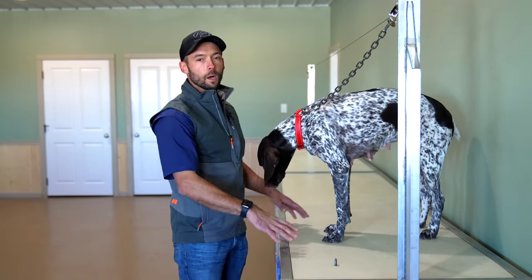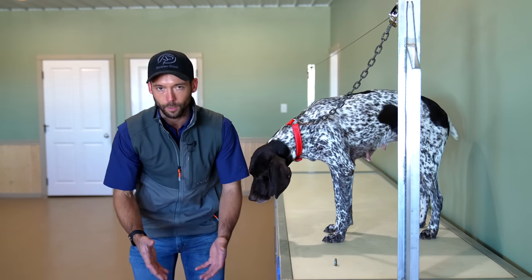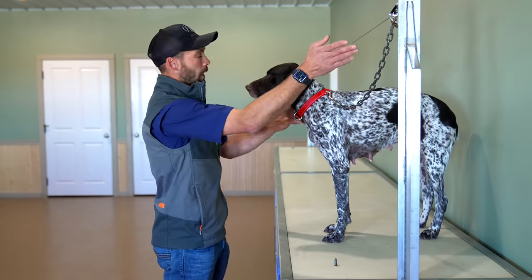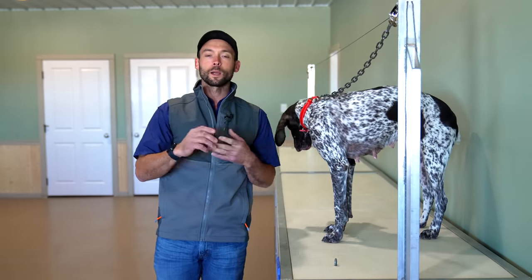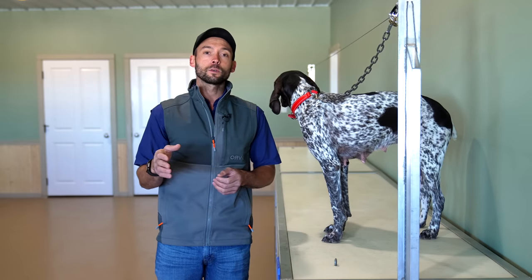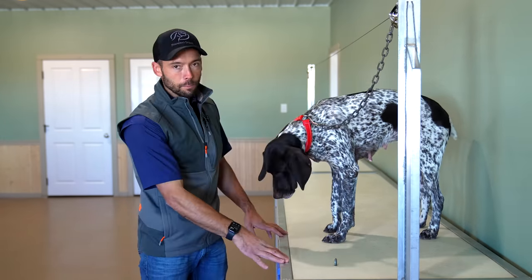The biggest thing is this puts the dog at our working level, so it takes any pressure off of bending over to work with the dog for an extended period of time. It also gives us a cable guide up here, which gives us a specific area that the dog is going to be working. This makes the whole process easier — the smaller steps that we take, the faster we're going to get there and the easier it's going to be on both us and the dog. So the table is beneficial.